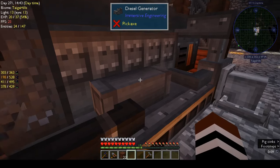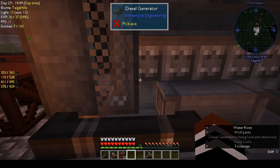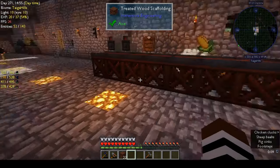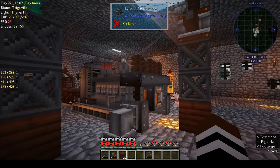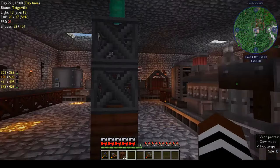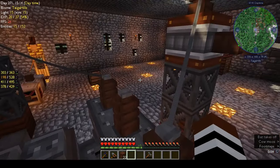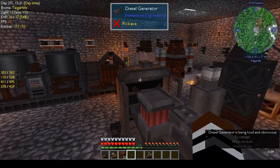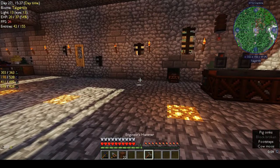The diesel generator only really works when it needs power, so every so often I'll see in the subtitles 'diesel generator is being loud and obnoxious,' which is really funny. It's all going to the HV capacitor. I could probably run some more wires from the HV capacitor to these machines, but I'll do that at some point.